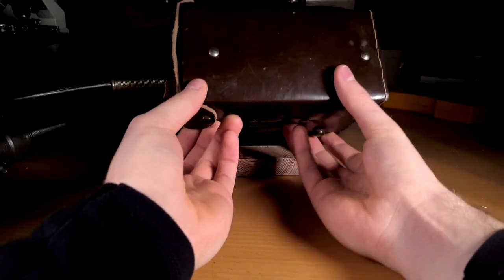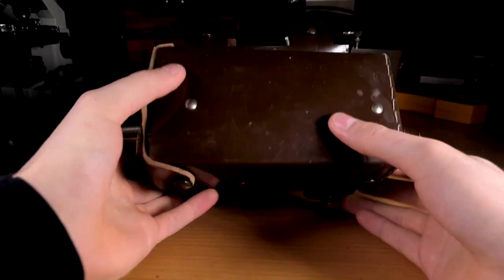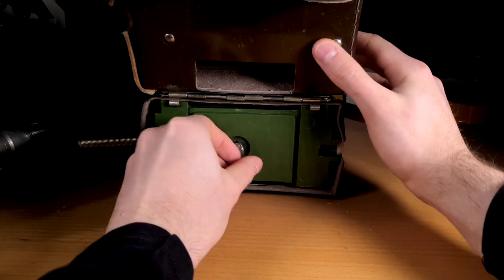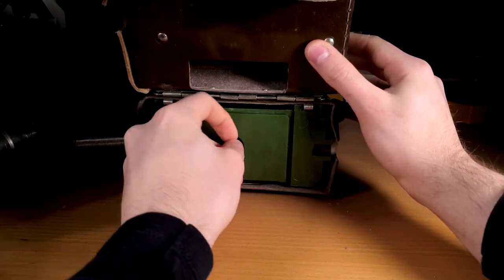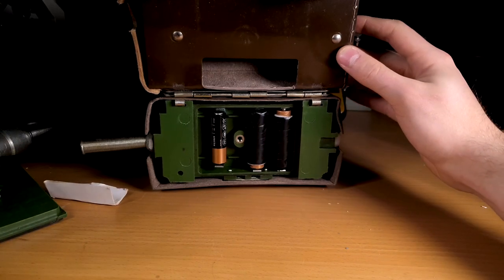One very annoying thing about this meter is the fact that it runs on obsolete Soviet batteries. Luckily, it is fairly easy to make adapters for AA batteries using cardboard and some aluminum foil. The unit runs on two batteries, while the third one is used to power the light bulbs.